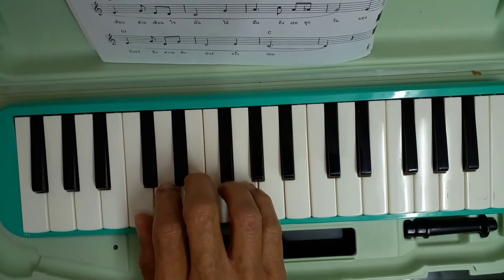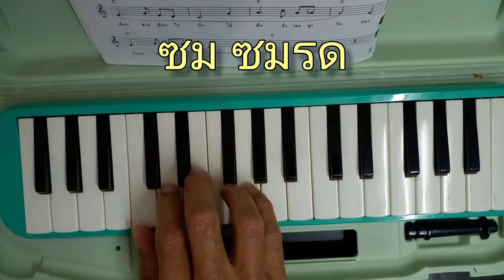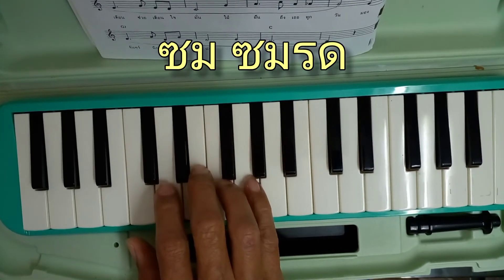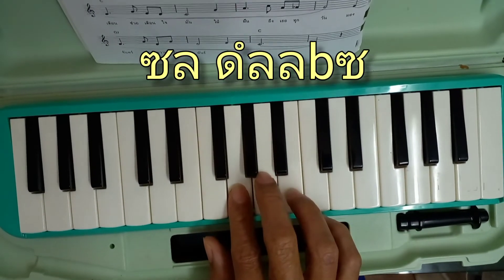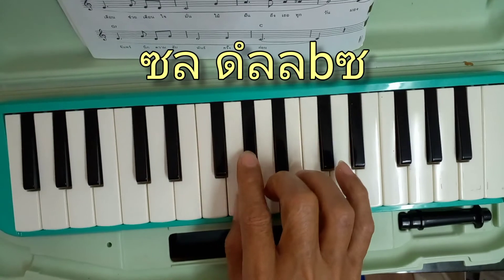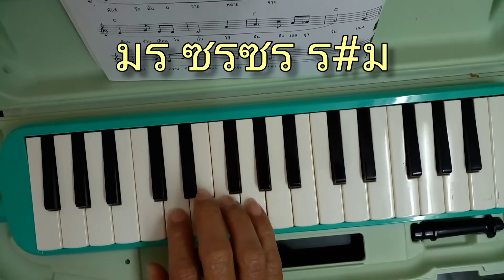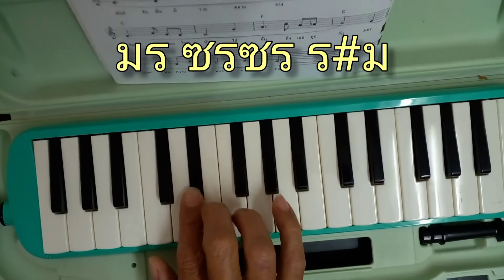1, 2, 3 — 1, 2. Sol Mi. Sol Mi Le Do. Sol La. Do La La La. Sol Mi Le Sol Le Sol Le Le Mi.